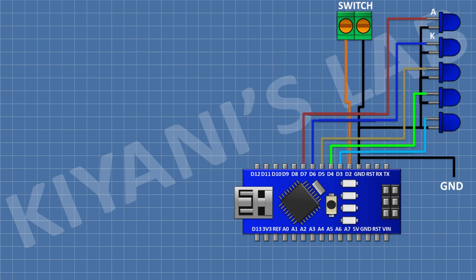After that, I'm going to connect 5 LEDs and connect their cathode to ground and their anode to pin numbers D3, D4, D5, D6, and D7 of Arduino. After that, I'm going to connect a 100 ohm resistor and connect its one pin to pin D9 of Arduino.